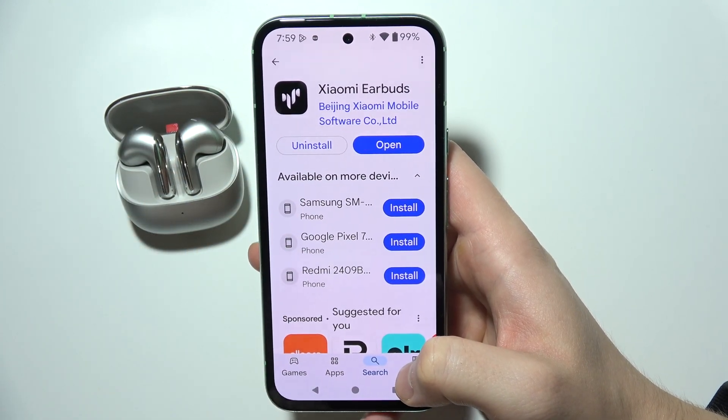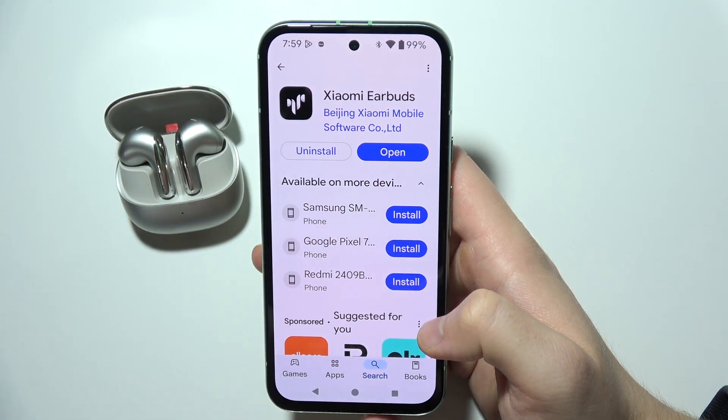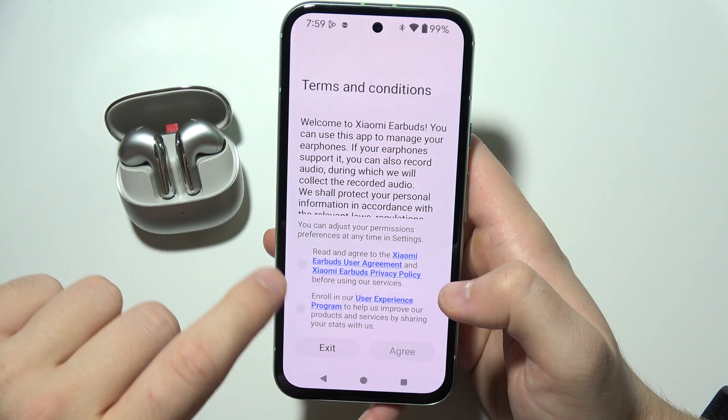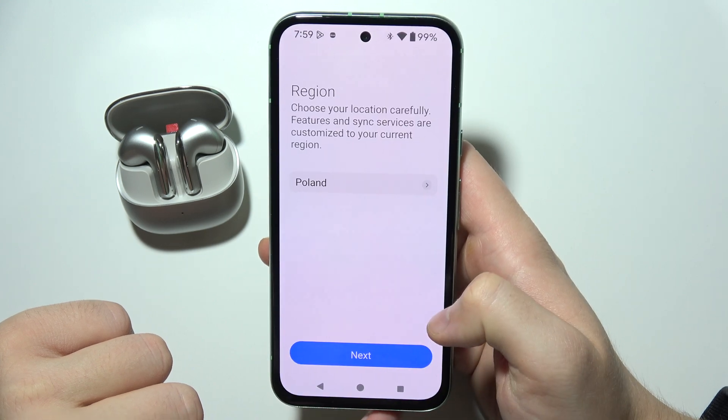Thanks to this app you will be able to control more features of this device. You will have to find this application, install it, and then simply open it. Now you will have to accept the user agreement and click Agree in the bottom right corner.